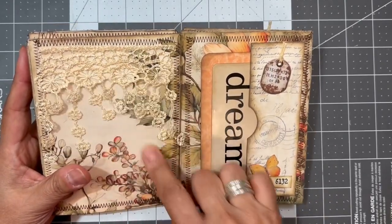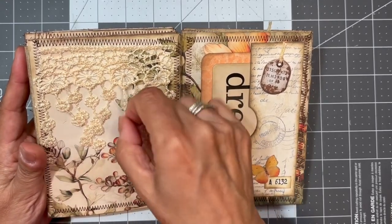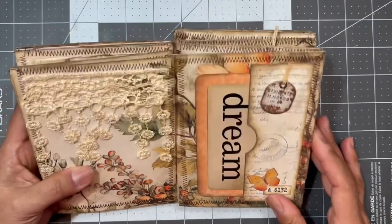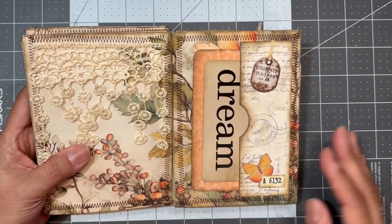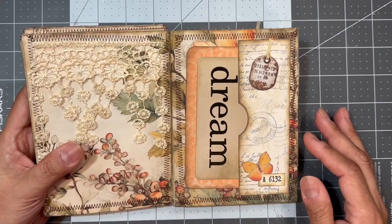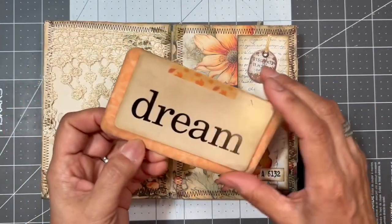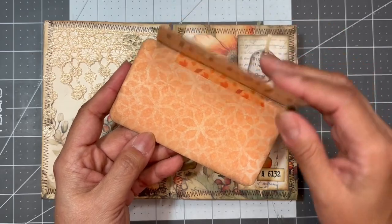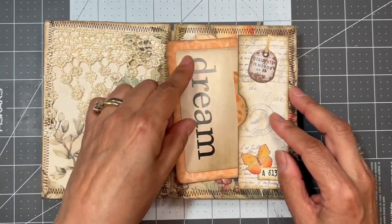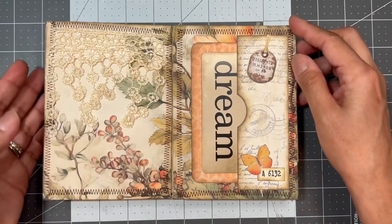You can journal underneath because there's some journaling space here. I glued the first applique down only at the bottom because it was sticking out. Over here I have a pocket, and here's another Tim Holtz flash card that I put on as a flip on a journal card so it wouldn't keep falling deep into the pocket — it stays out and you can see the word when you open it.